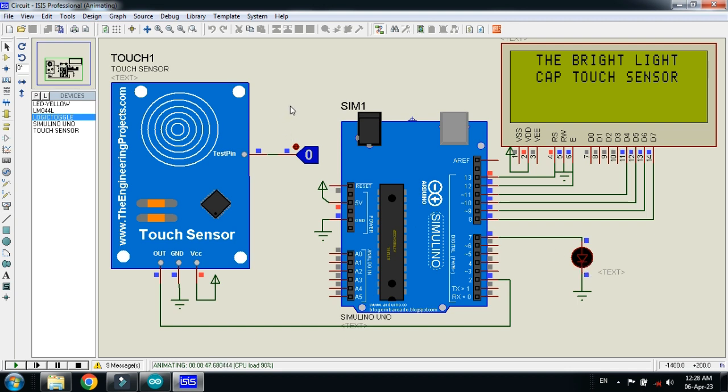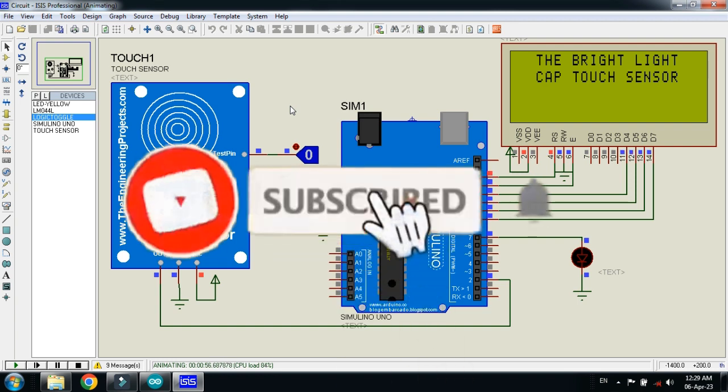That was the method of how to interface the touch sensor with Arduino. The circuit diagram and code link are available in the description, and the sensor library is also available there. If you like the project, please subscribe to my channel, like and share the video, and visit my channel for more Arduino videos. Thanks for watching.